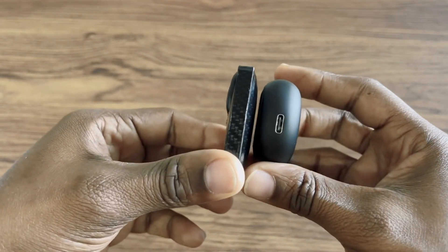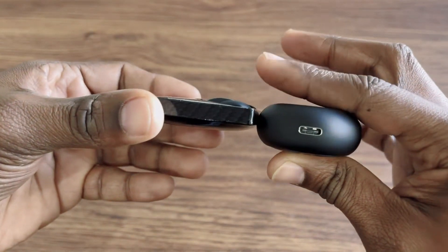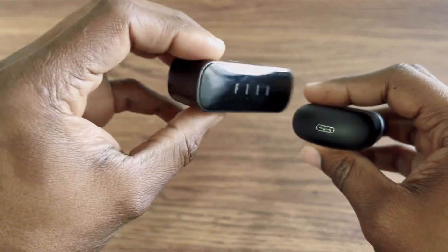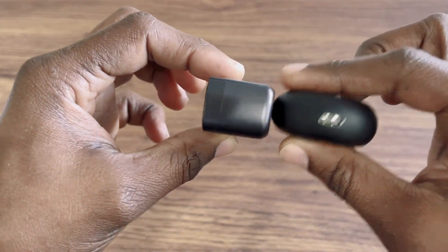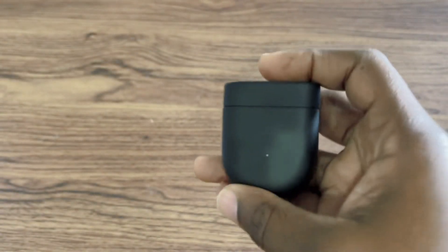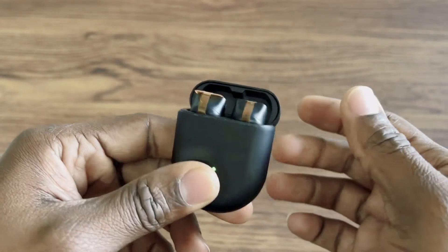I'm gonna show you the size comparison — you can see they're pretty slim, not too bulky. I'm comparing them to my all-time favorite and yeah, they're pretty slim. I like them, so stay tuned for the review. That's it for today!